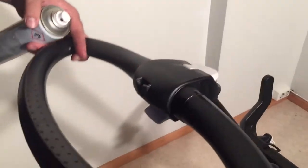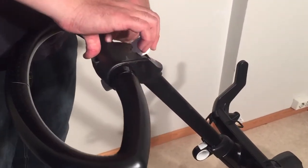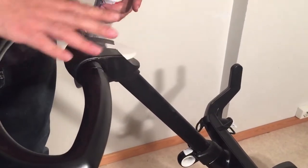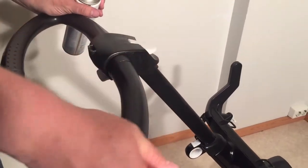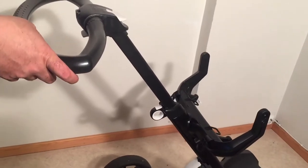If you're having squeaking issues with this, you can also take apart this top end and then you can do some more in-depth greasing inside. There are two screws here if you want to start taking apart the mechanism, but be aware of how it all is put back together because it's a complicated mechanism.